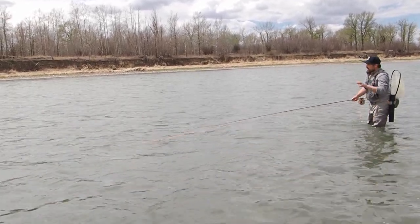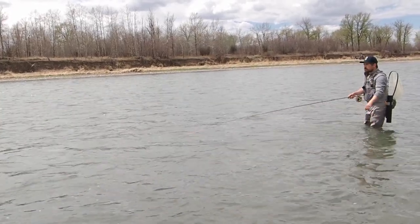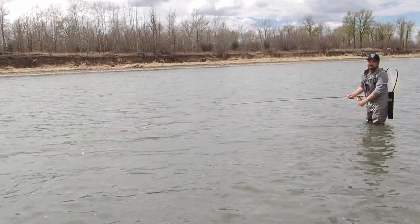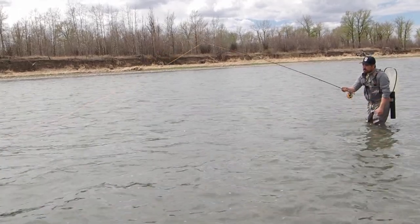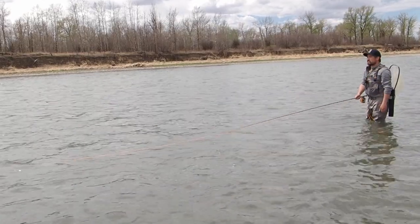I do that because a fish might strike right when the streamer hits the water. If I've done an upstream mend but I've got a whole bunch of slack in the line, if I try to set the hook it's probably not going to move at all and I'm going to lose that fish. So I hold my rod tip up and then gradually let the line out onto the surface of the river as it starts that swing.